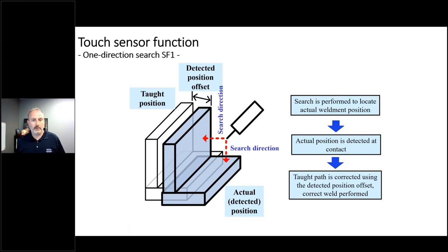How does this work? Typically you're moving and searching into the product. We move in and search at a speed that allows us to detect when we've closed the circuit. When we do, remember that a robot is essentially a reverse coordinate measuring machine — it knows exactly where it is in world coordinate space. So we record X, Y, and Z of when we make contact with the part. We compare that to where it was when we taught the original weld, then we know the difference — that's how much we need to shift the program to put the weld down in the right spot.